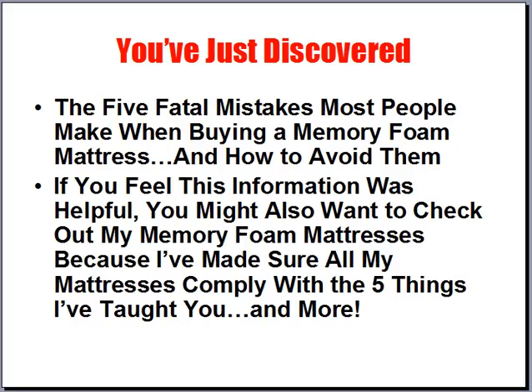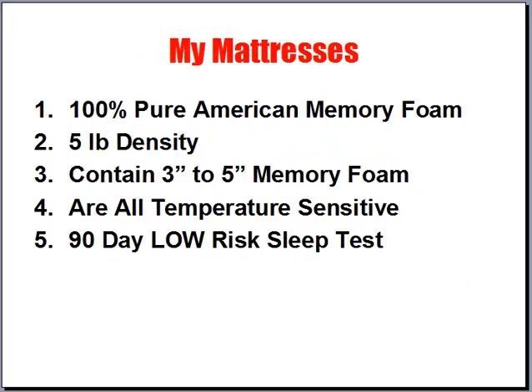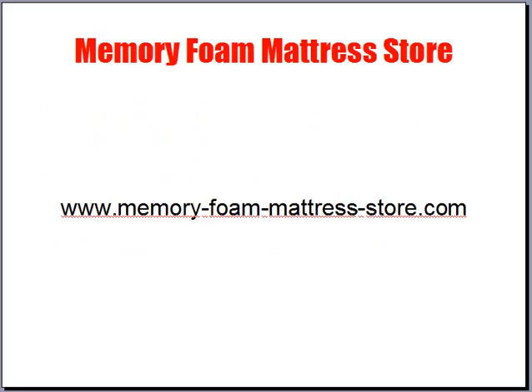You've just discovered the five fatal mistakes most people make when buying a memory foam mattress and how to avoid them. If you found this helpful, check out my memory foam mattresses — I've made sure they all comply with the five things taught here and more. My mattresses are all 100% pure American memory foam, five pound density, and contain three to five inches of memory foam. They're all temperature sensitive with a 90-day low-risk sleep test. Thanks for your time — check out more information at the Memory Foam Mattress Store.